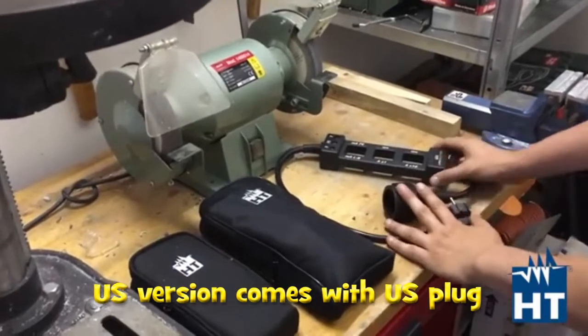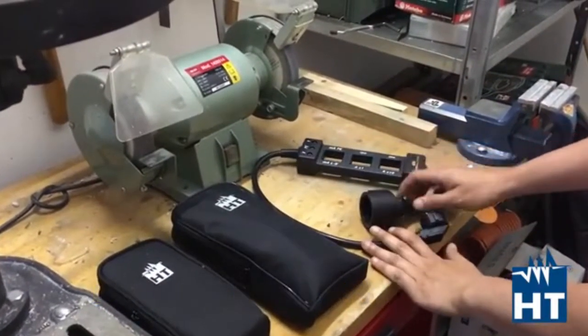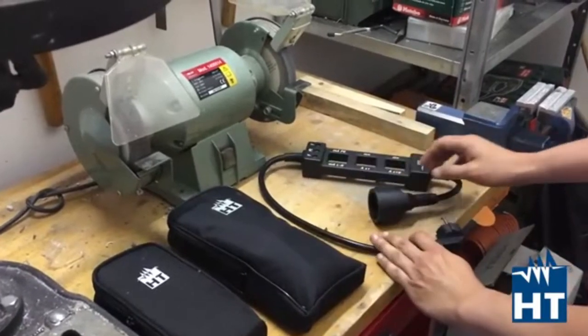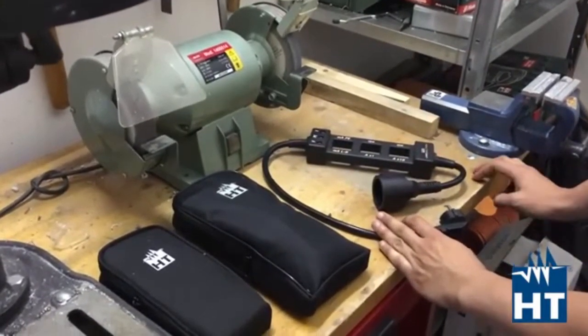Hi, here we are and we are going to present the new product from HT: Line Splitter. Line Splitter is a professional item for measuring current, power, and leakage without having to disconnect the circuits.